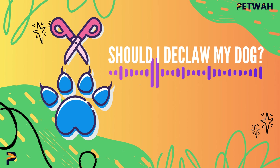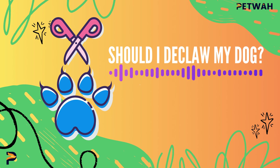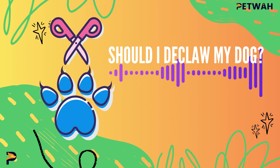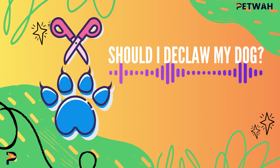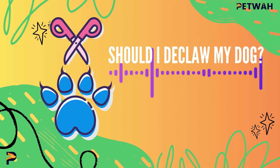Alternatives to Declawing. Let's move on to some alternatives to declawing that might help you address the underlying issues without putting your dog through the pain and complications of this invasive surgery. 1. Training: Invest time in training your dog not to scratch furniture or dig excessively. Reward good behavior and offer chew toys as an alternative to scratching. 2. Regular Grooming: Keep your dog's nails well trimmed, reducing their urge to scratch and the potential damage they could cause. 3. Nail Caps: Soft and rounded nail caps can be placed on your dog's nails to protect your home and your family from scratches without causing harm to your pet.